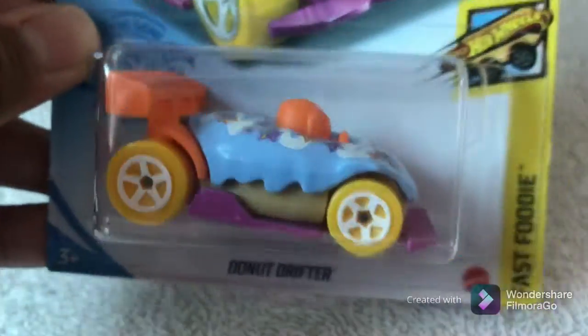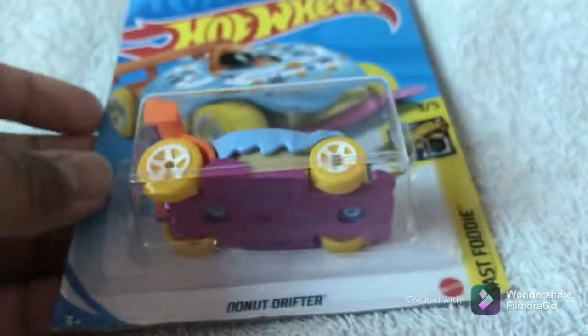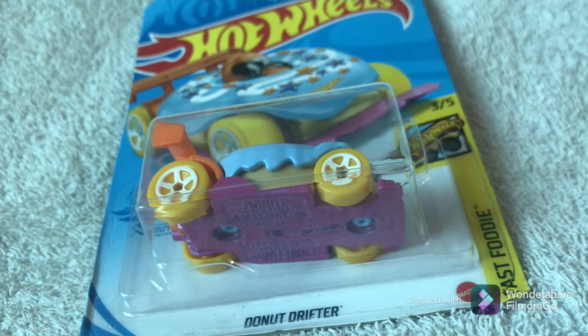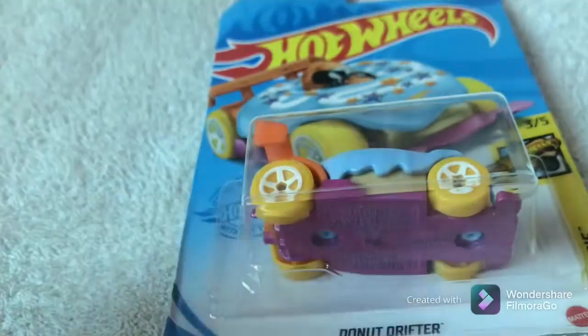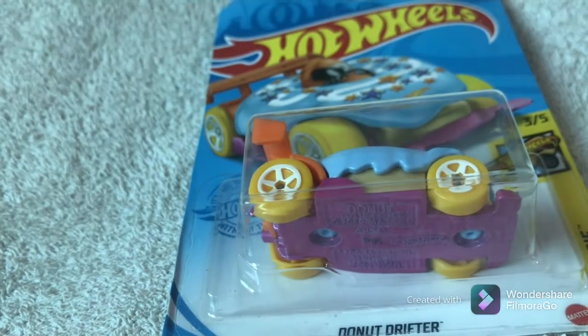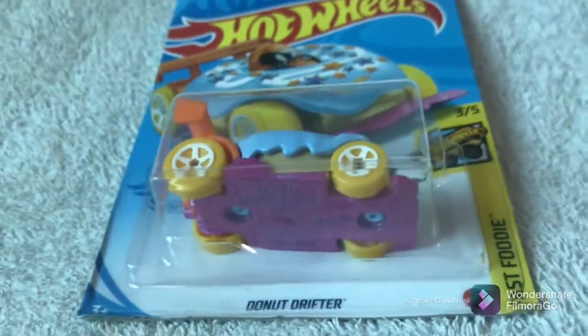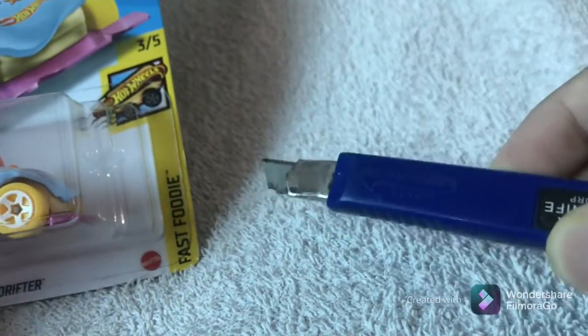Hey everyone, welcome back to the unboxing week. Today we have the Hot Wheels Boxy Donut Drifter. Today's Halloween, but I'm not going to make any Halloween-related videos — I said I was going to, but instead I'm just going to review this car. All the information will be in the description below, so please check that. Also, this video is not for kids because I'm using a sharp tool, so please kids do not try this at home.